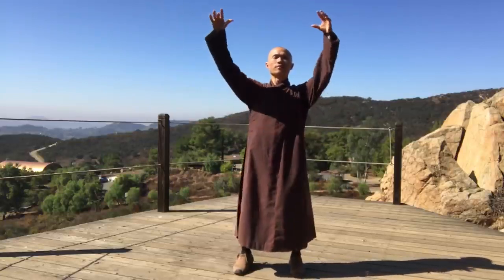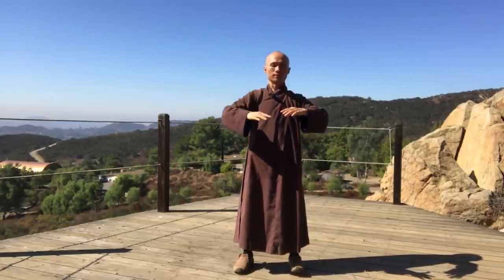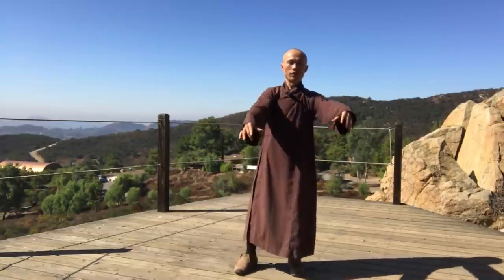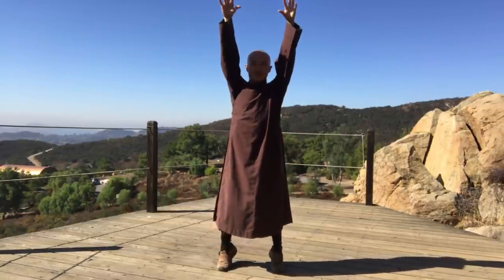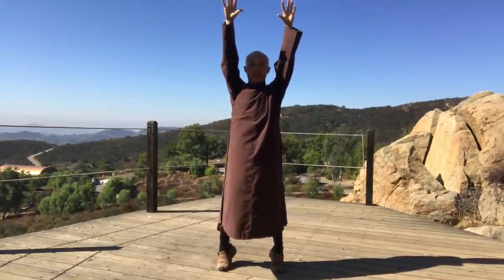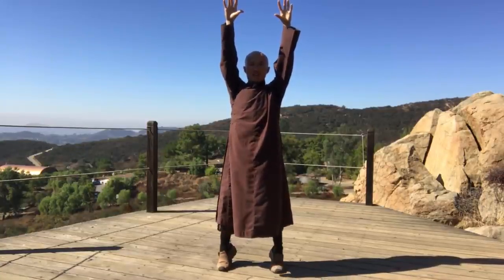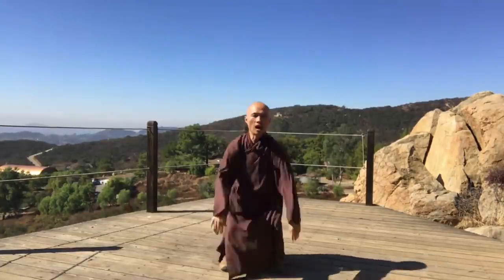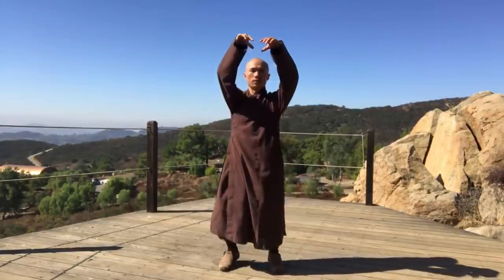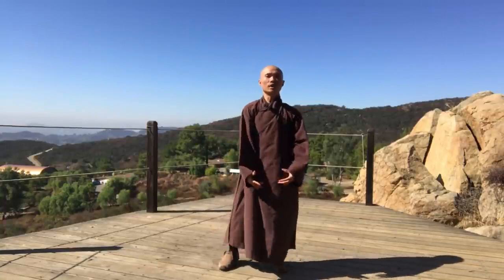Inhale, exhale. So we can do the cleansing breath. When you breathe in, we raise up our hands and then raise up a heel. And then exhale — we can make the sound 'ah.' In. Inhale. One more time. In. That's wonderful.